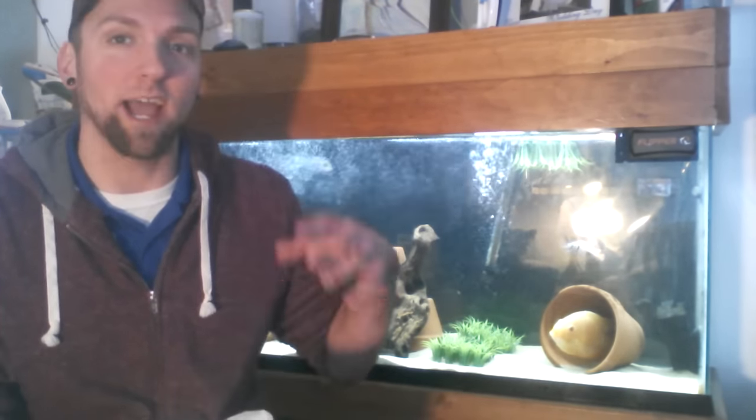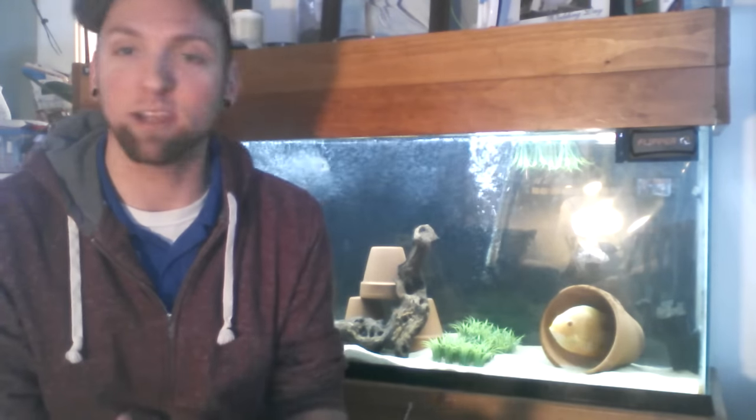What you can do — and I have my tank set up for the 55-gallon — is I have a clay pot, and that's pretty much it. You can put some fake plants in there to kind of make them feel more secure. I also put a background on it so that way it doesn't seem as busy around the tank.